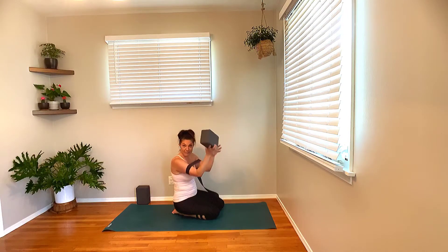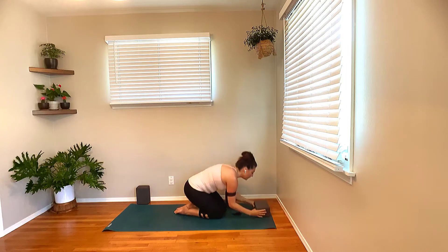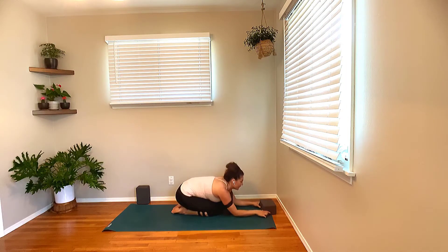Bring your hands down. Take your block on the low level and bring it right there in front of your face, a couple of inches away, and take it right up against the wall. You want to be up against a wall, especially if you're new to this. Forearm balance can be a little intimidating — it's more awkward to topple out of than headstand, so please, if you're new to this, go up against a wall.